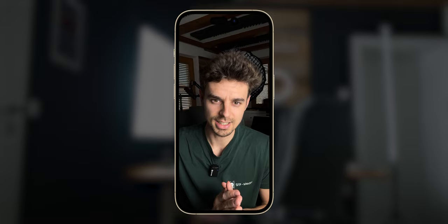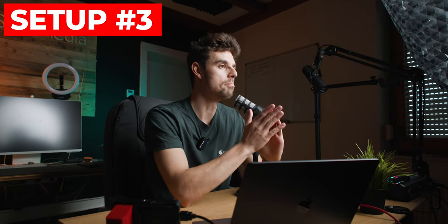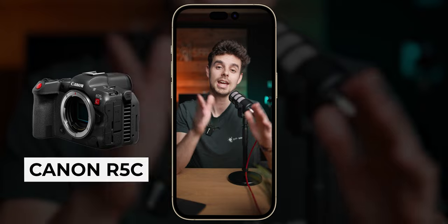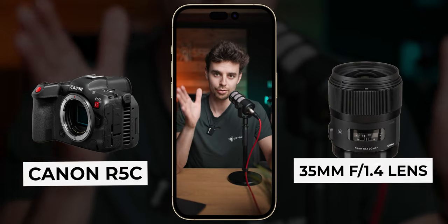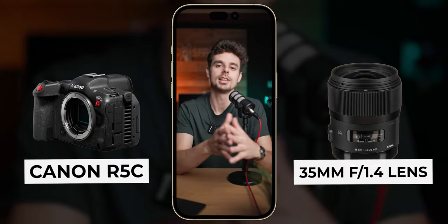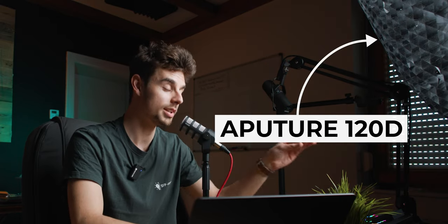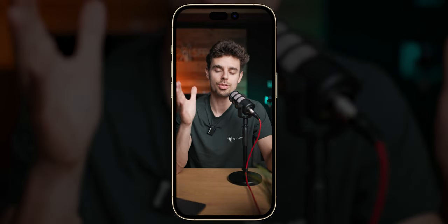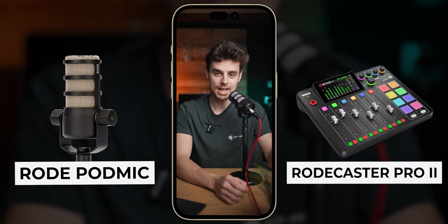If money plays no role for you, or you just care about the absolute best reel quality or video quality somehow possible, then welcome to this setup. What you're looking at right now is being filmed on the Canon R5C — I'm shooting in 4K and using a 35mm 1.4 lens — and this creates a really cool, dope effect. I absolutely love the video quality from my Canon R5C. The key light giving me that soft light is the Aputure 120D. The audio is crystal clear — this is by far the best audio you've heard throughout this entire video.